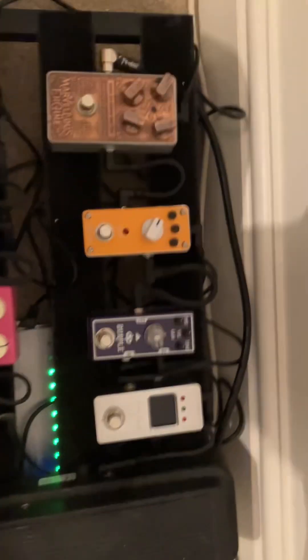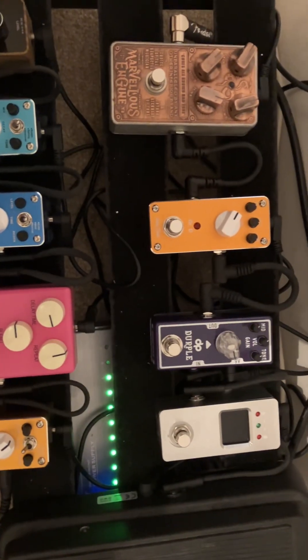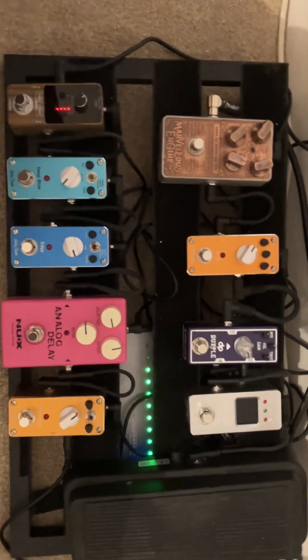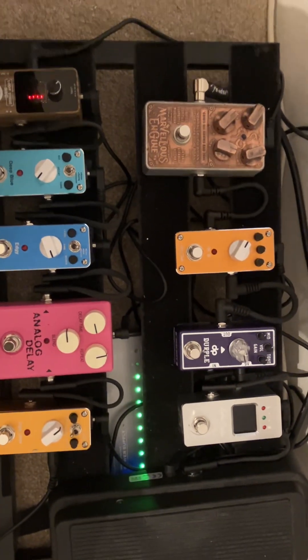Hi folks, it's Rich here in a poorly lit room. This video is specifically for Jamie 3703, but anyone else who might be interested in what I've done on my pedal board. It's had a bit of a shuffle around — I've got rid of all of the Joyo pedals and some other ones put away, just change because that's the way it is.